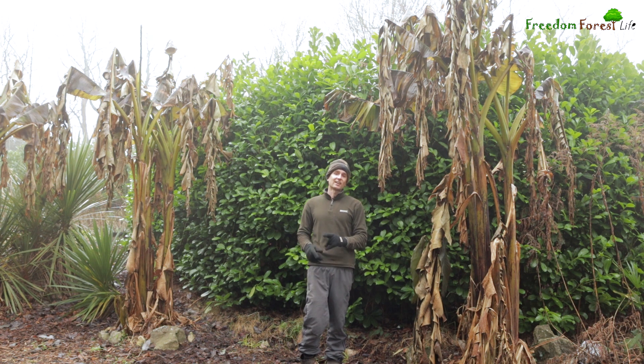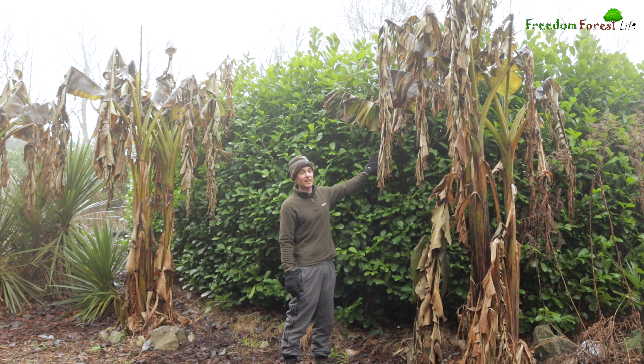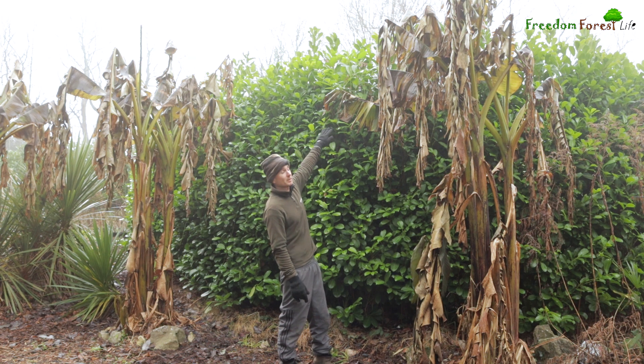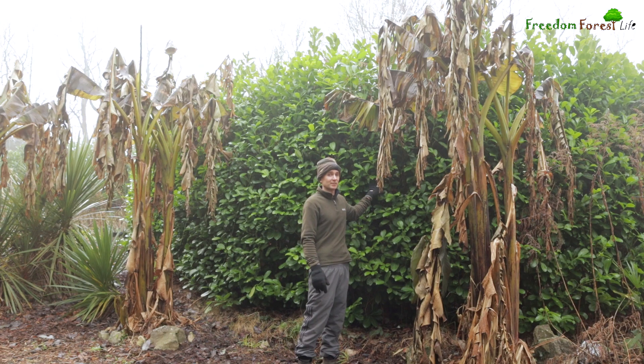Having said that, I did plant these on purpose right behind this large hedge here. The slope is higher behind me so the cold air is coming down — this is acting a bit like a windbreak. It's quite hard to demonstrate this, but these stems are actually frozen solid now.